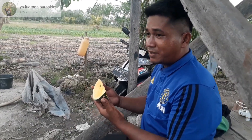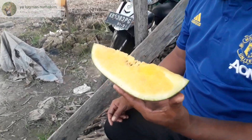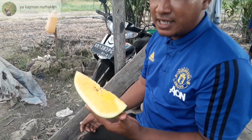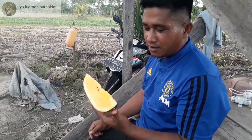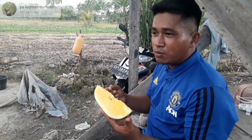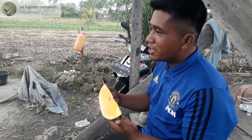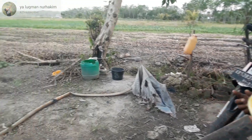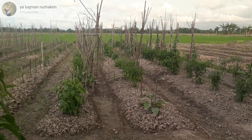Enaknya buah semangka Legita F1 ini — yang pertama, manisnya sangat khas, beda dengan semangka yang merah. Buahnya juga terasa renyah, apalagi makannya sambil di kebun sambil melihat pemandangan tanaman kita, lebih enak rasanya.